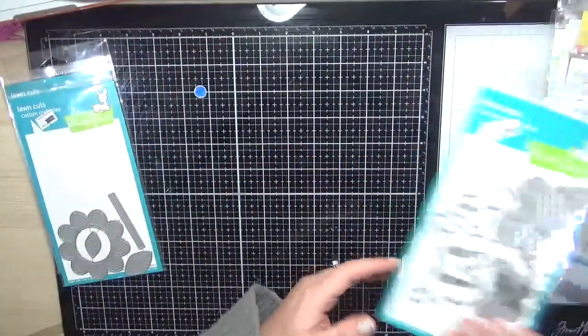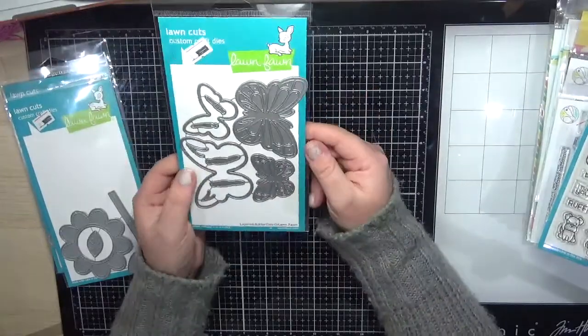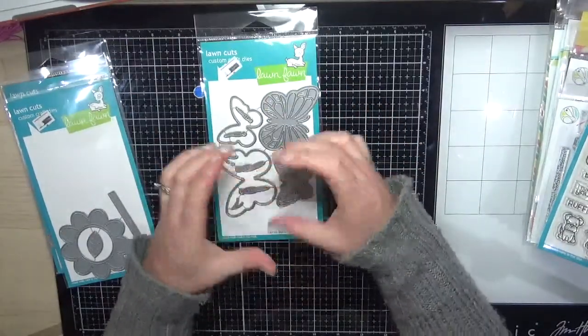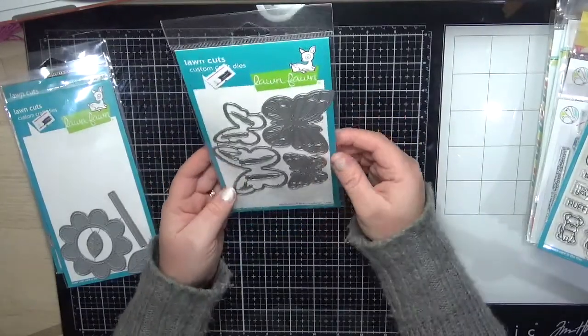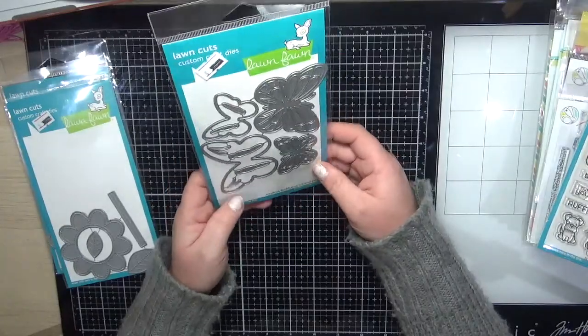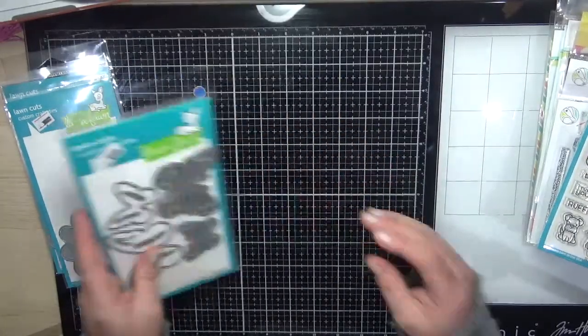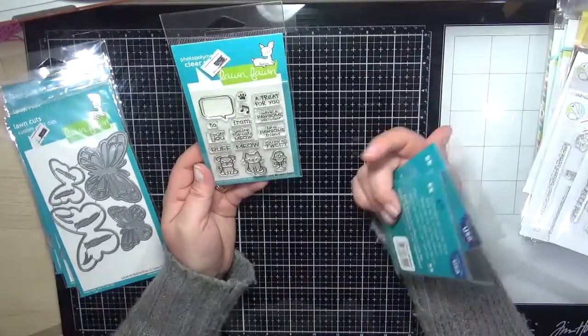I also ordered the Layered Butterflies — thank you Jenny! Jenny Dix used these on some little mini cards and they looked absolutely gorgeous, layered up and stunning. I added these into my haul at the last minute before my box was sent out.